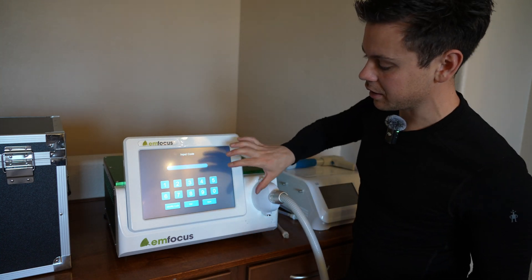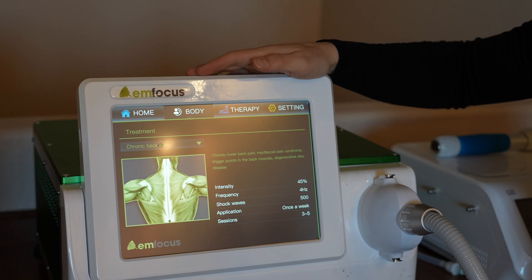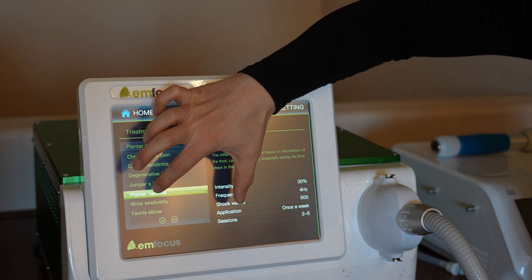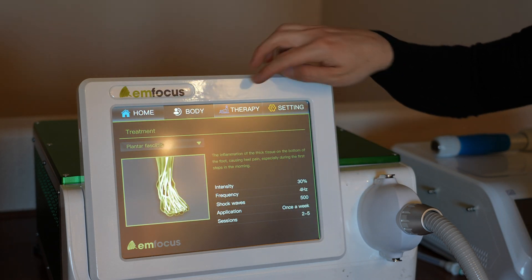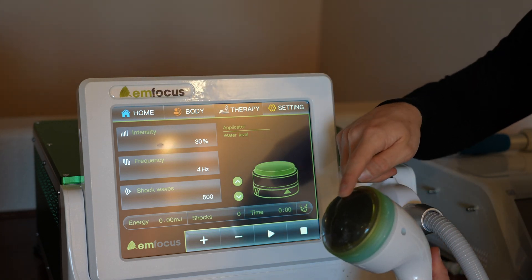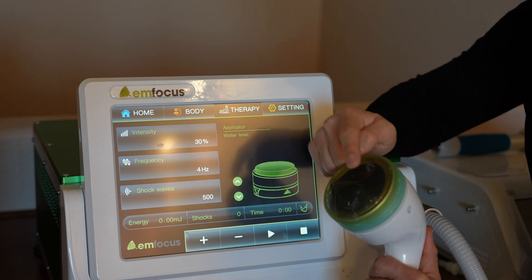Next, unlock the screen — on this model the code is 88888. Then press body. The interface could use some work but it's pretty simple. You have a list of different body parts to choose from, and right here we have plantar fasciitis — click it. There's no enter or select button; you go to therapy and it will be set to plantar fasciitis. When you fill it with water, there might be air bubbles, so press the arrows to fill and pull water from the head until you see no more air bubbles.